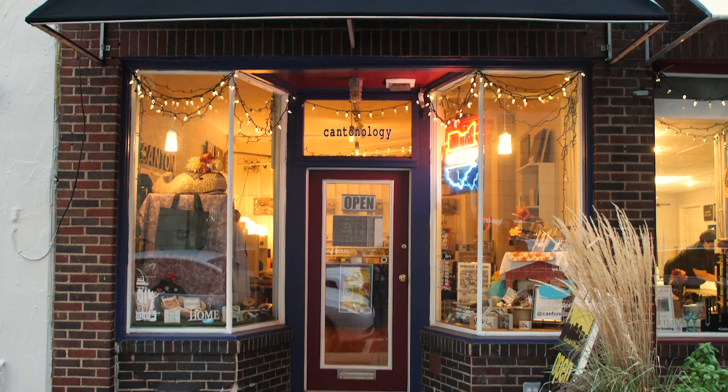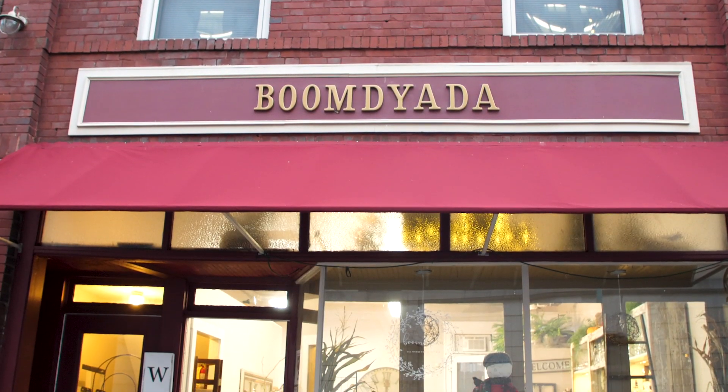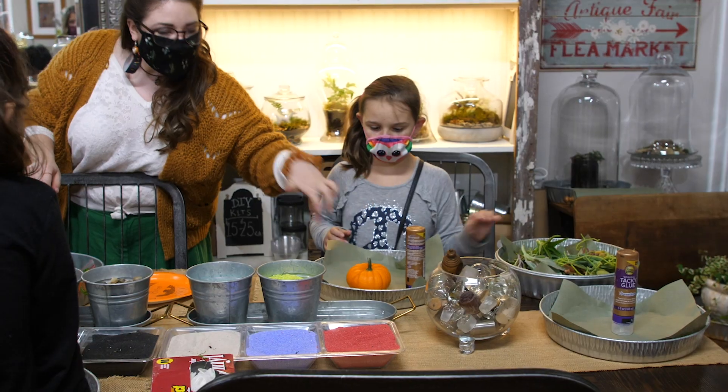Let's head on down to Boomdayata to make some new plant friends. We're here at Boomdayata, which is an awesome little store on 4th Street. Can you tell us a little bit about your store? We're right in the heart of downtown in the Arts District. We are down here to make earthy things and get small groups of people together to relax and create.